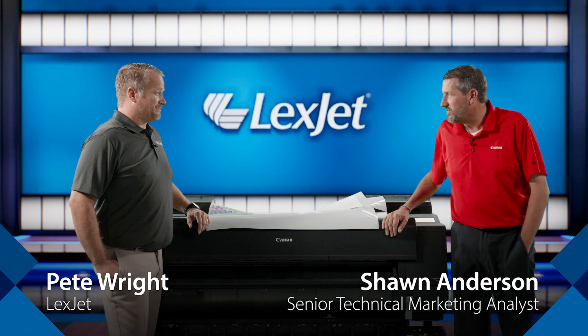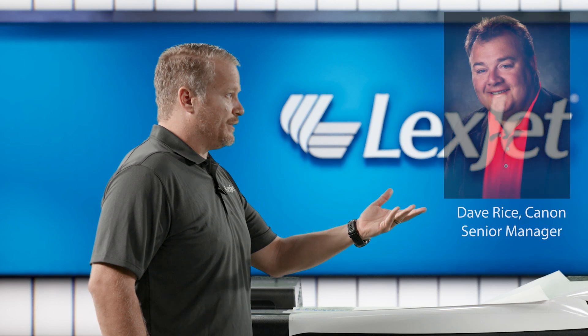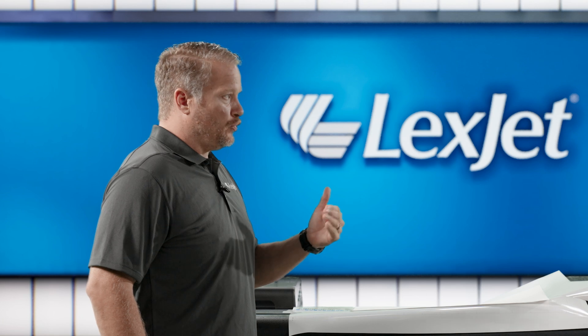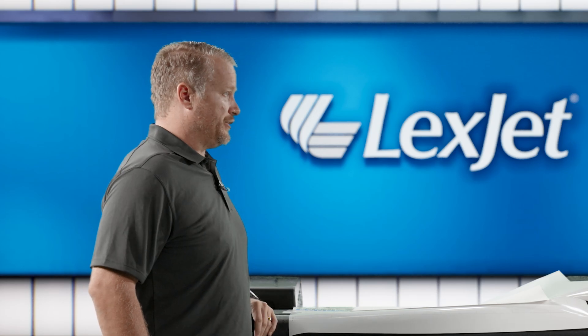Sean, how are you doing today? I'm doing great, Pete, thanks for having me. A lot of people ask questions about this — something that Dave Rice and I commonly talk about — but I really wanted to be able to show more specifically when and how you would do a calibration. So let's talk about calibration first and when you would do one.